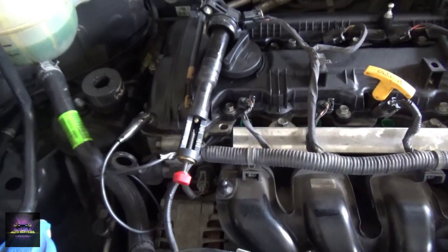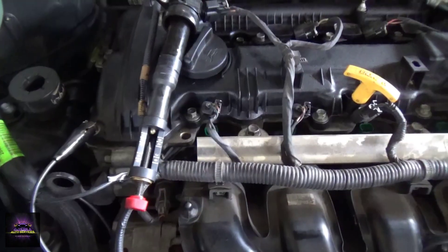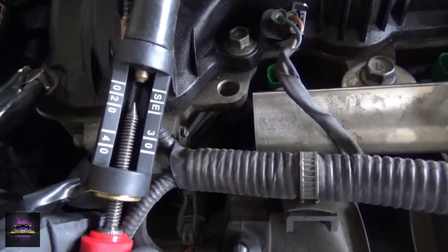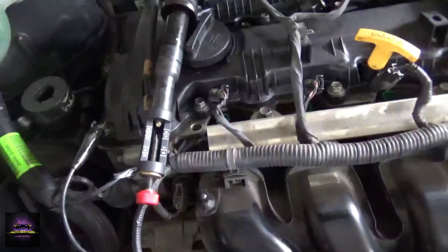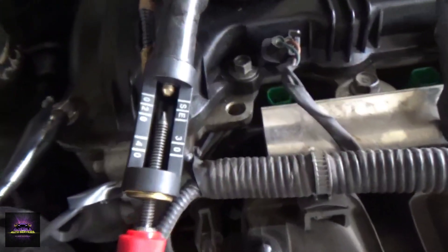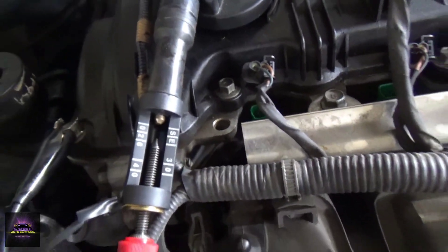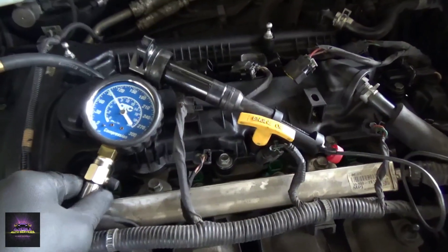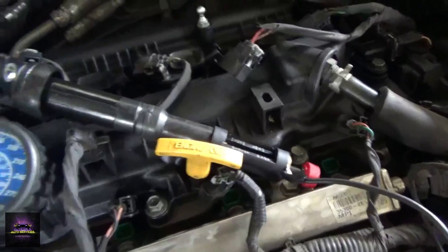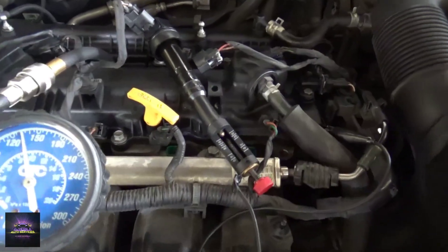I've got my spark tester — I'm going to hook it up to the number one cylinder and see what happens. We don't have any spark. Let me check if it's my tester. I'm hearing spark firing, but it has a delay. Let's do a manual compression test on all the cylinders. I could bring out the big scoping equipment, but I want to do a regular compression test to show you exactly how it works in this situation.